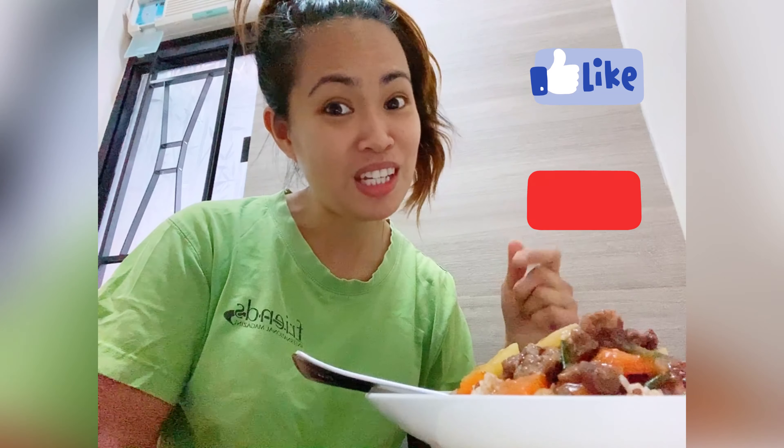So kain muna ko guys. Thank you for watching, and sana hindi kayo masawa mamanood ng aking vlog. Thank you for your continued support. Don't forget to like and subscribe and push the notification button. I love you guys. Peace!